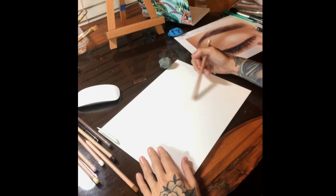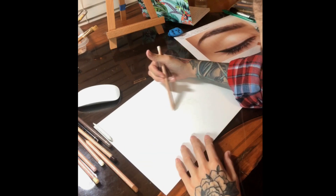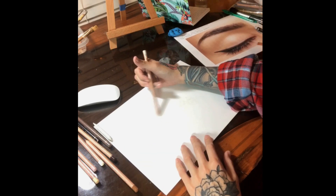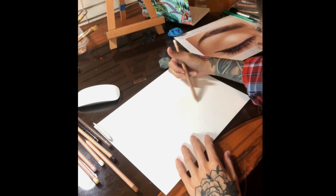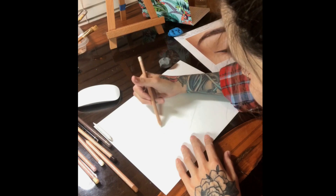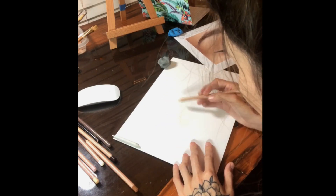After there's only a light image left, I take Raw Umber 10% and go over the entire image. I do this a couple of times, changing the direction of my pencil so that the color goes into the tooth of the surface. Remember, these are light layers. We are not burnishing yet.